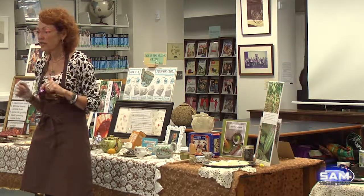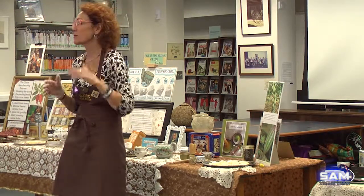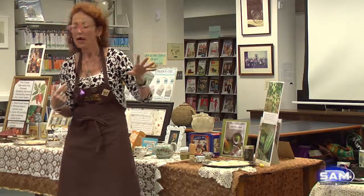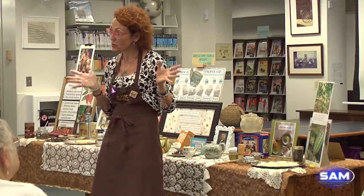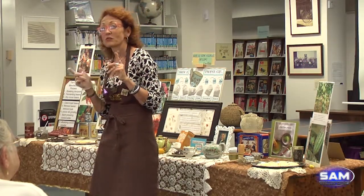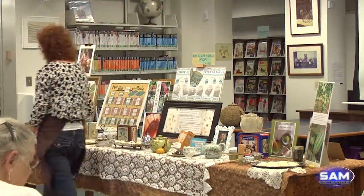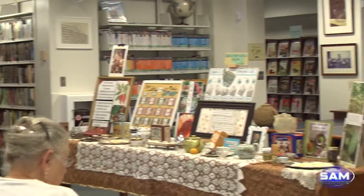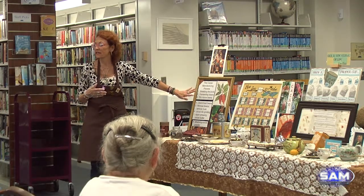I spent last summer at a famous little cheese shop in my area and was their oldest apprentice ever, doing an internship. I used to work in a cheese shop in college and wanted a refresher for my wine programs. Tea pairs really nicely — believe it or not — with cheese and dark chocolate. There are many different types of pairings with stronger cheeses and dark chocolate, and we'll finish with that at the end.